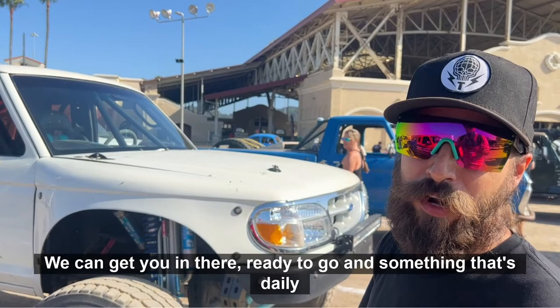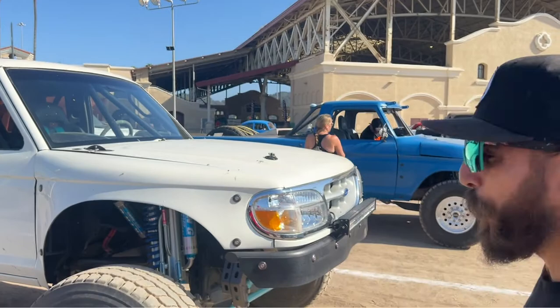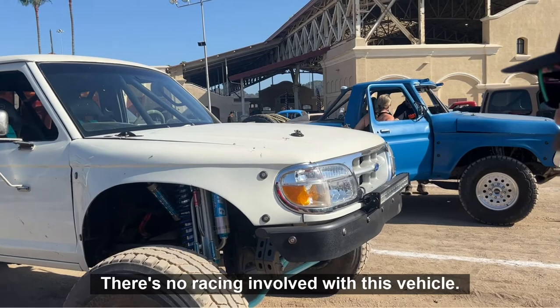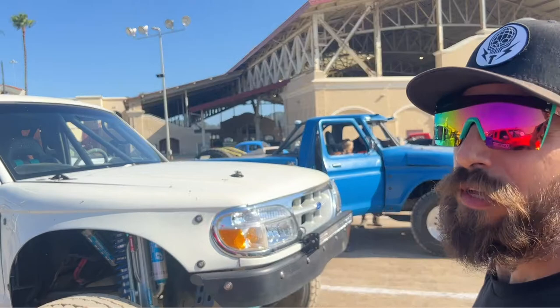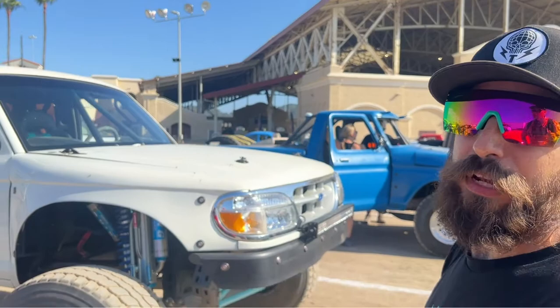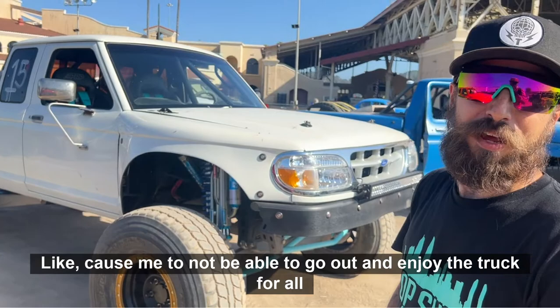It's something that's daily drivable, something safe for the road. So what are you hoping to do in the future — is there any racing involved with this vehicle? No, I don't plan on any races. We got Helltrak coming up with Terra Crew pretty soon. Glen Helen's coming up pretty soon also. It's basically — I don't want to say an event truck, but just a fun truck. I want it to be ready for me to go have fun with and not have a race cause me to not be able to enjoy the truck for all the money I spent getting it together.